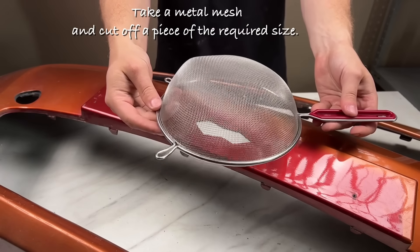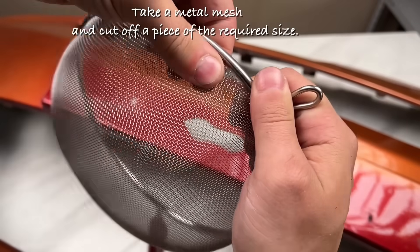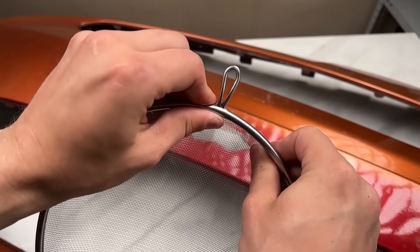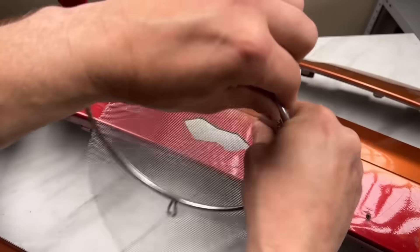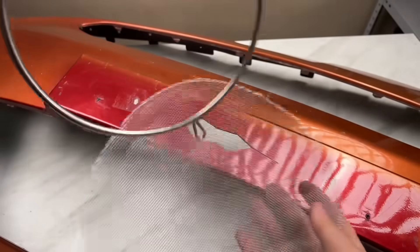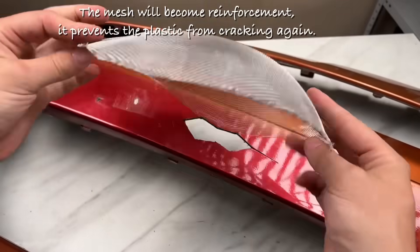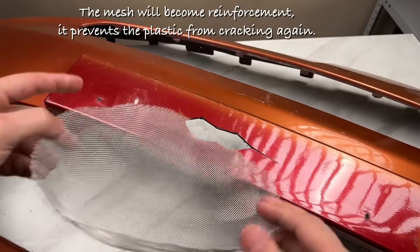Take a metal mesh and cut off a piece of the required size. The mesh will become reinforcement — it prevents the plastic from cracking again.